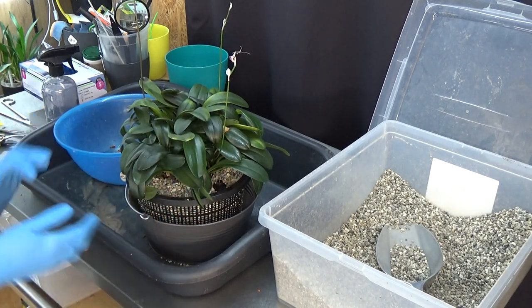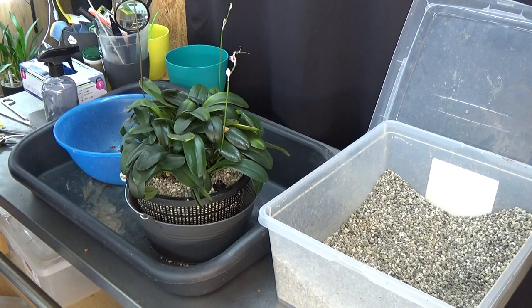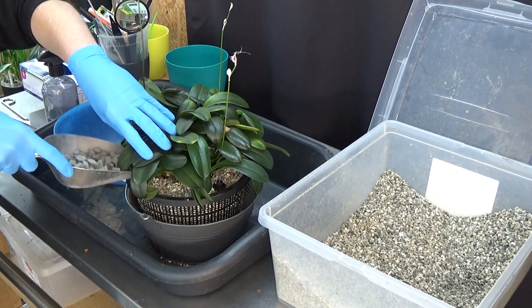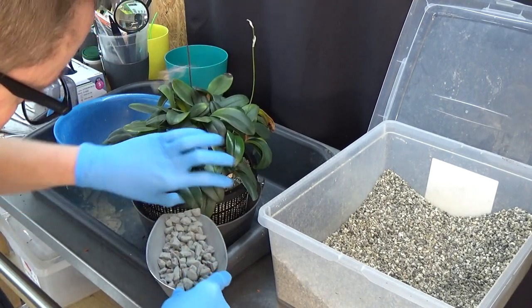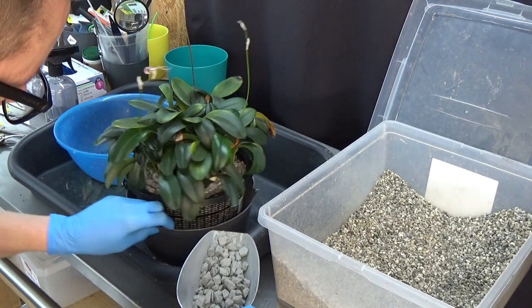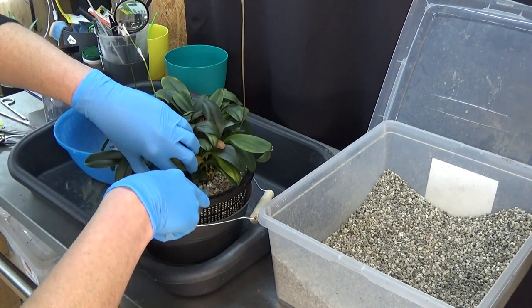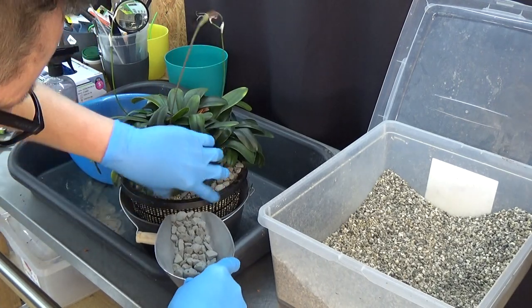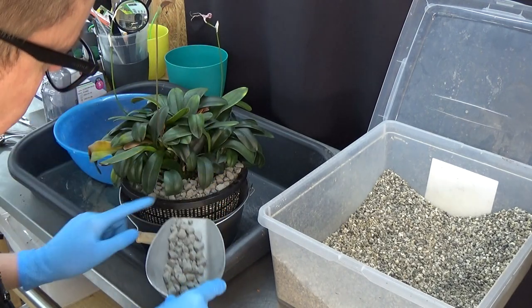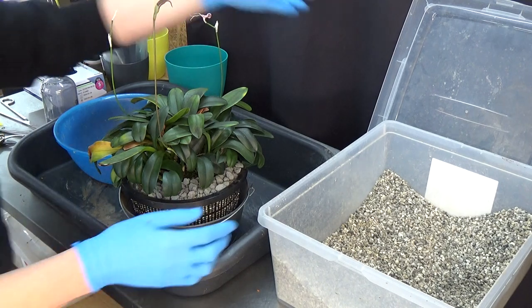Now we need a top layer of pebbles. Same story — they have a little bit of dust on them as well, especially when completely dry. These pebbles help keep the pot nice and evenly moist so I don't get these dry top layers, and I also just like the look of them. That's why I use the pebbles.